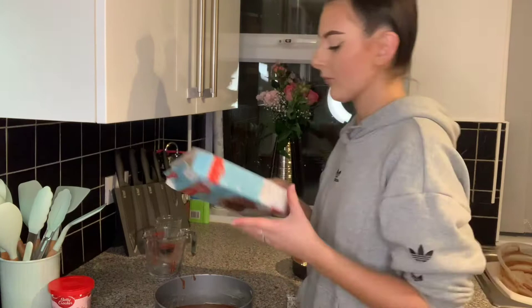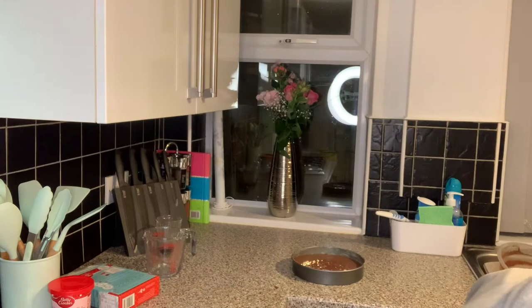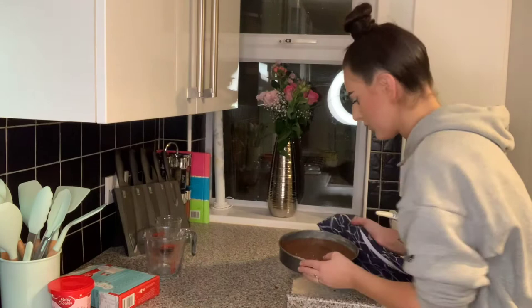Now bake in the centre of the oven for 23 to 28 minutes. Just realised that I should not have filled them as much as I did because I forgot — it rises. It's been 23 minutes, I've checked it with a knife and it's fine, so I'm going to take it out now.